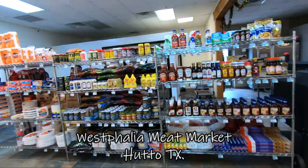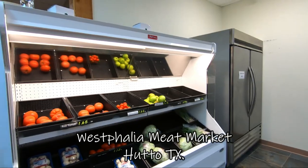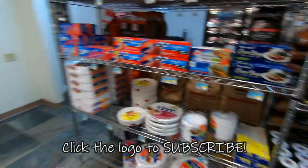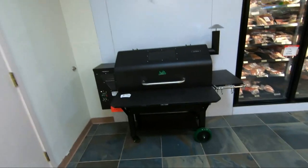Alright guys, just like that we got our pork belly. Let's take a look around here. Small town grocery store here — Meat Market. Look at that, you got a Green Mountain Grill there. How about that guys?